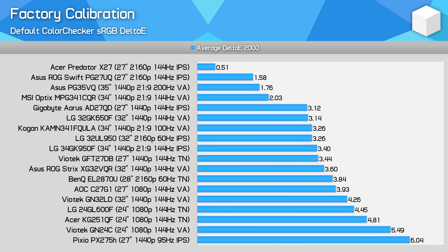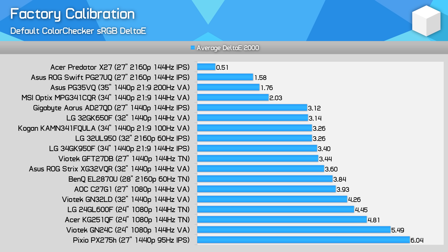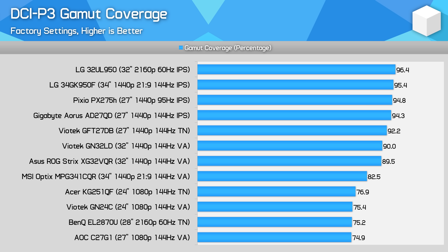Speaking of factory calibration, I have a chart here that will show how monitors stack up against each other in this realm — it'll be particularly useful for professional displays and those that claim to be factory calibrated. And here's another cool chart I'll use from time to time, showing how monitors compare in their wide gamut DCI-P3 coverage. So you get a much better idea of how those wide gamut monitors fall amongst the pack of displays that advertise as being DCI-P3 capable.